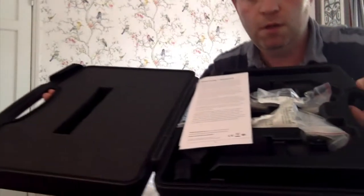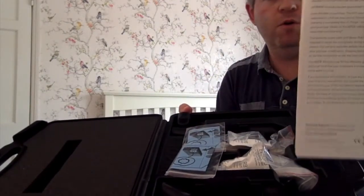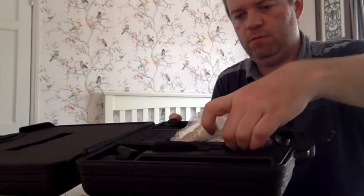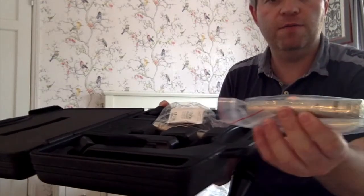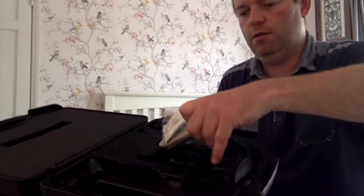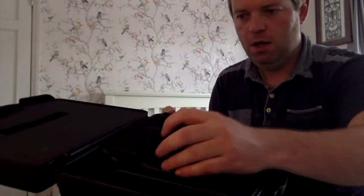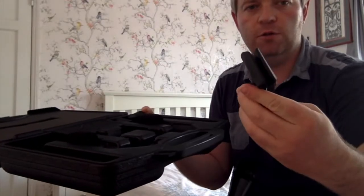Here you can see the contents. We have our warranty and instructions manual, and of course the NT5 microphone itself. The second NT5 mic comes with a pop shield — we've got two of those. And of course this is to screw onto the microphone stand.